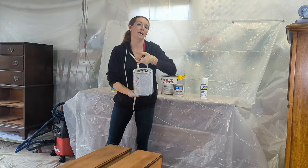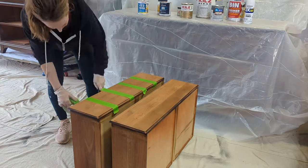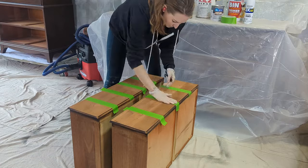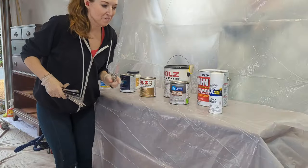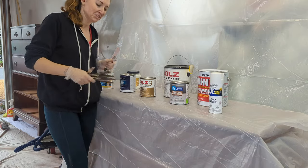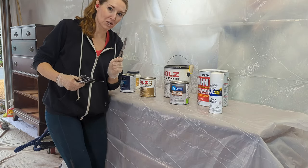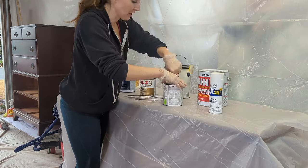I ran out of paint stir sticks and went to the hardware store for supplies — and guess what I forgot? Paint stir sticks. Don't tell my husband, but butter knives work really well too. Whenever you open a can of primer, you have to stir it.